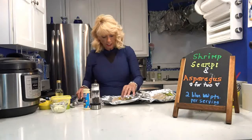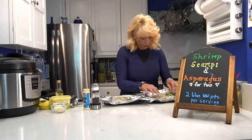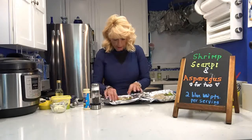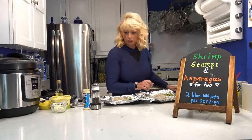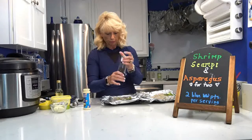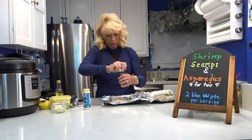I've put the minced garlic and the lemon zest on, trying to split it as equally as I could. I lightly used my fingers to mix the lemon zest around with the asparagus. After washing my hands again, I'm now adding a little bit of fresh ground pepper on each one.